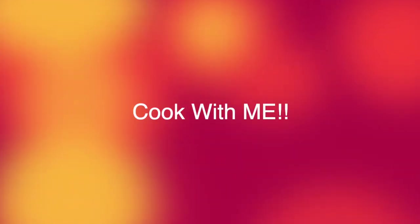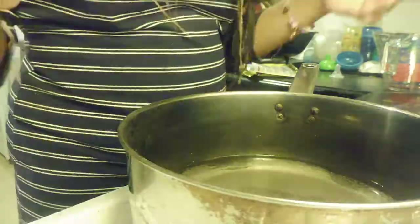Hey YouTube, it's your girl Coretta Nicole — cook with me! I get to use my air fryer today. Right now I'm getting water ready so I can make some Vigo yellow rice, and I have to season my water just a little bit more than the seasoning that comes in the bag.